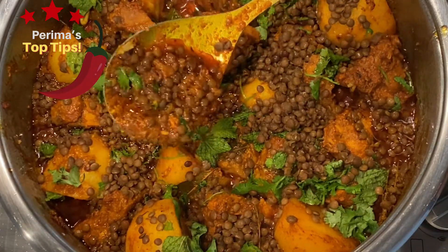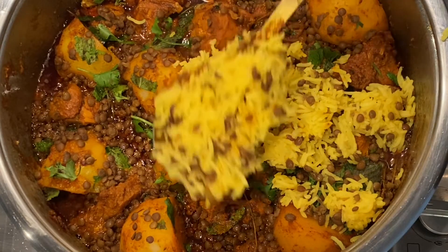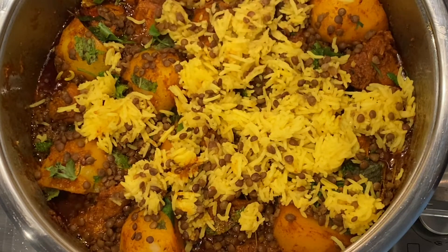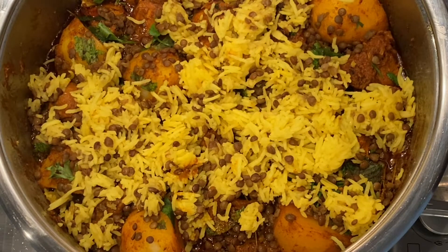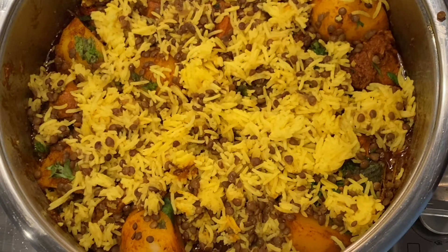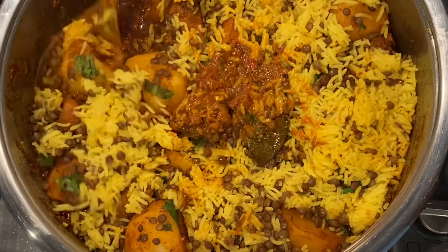Next we're going to add our basmati rice. I'm only adding about four or five spoonfuls — a quarter of the total basmati that I've boiled. Your basmati rice together with your lentils will absorb all of that vibrant, luscious, spicy flavor, which essentially gives it that Cornish masala taste. If you want, you can give it a slight mix without breaking your potatoes.